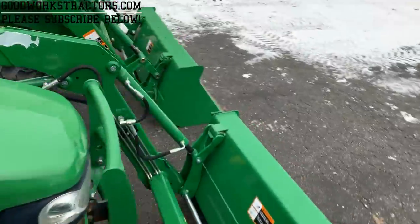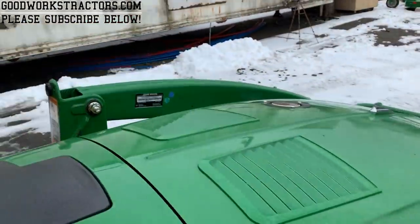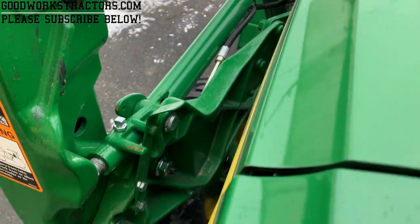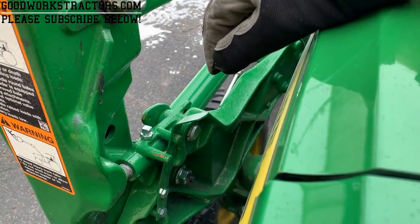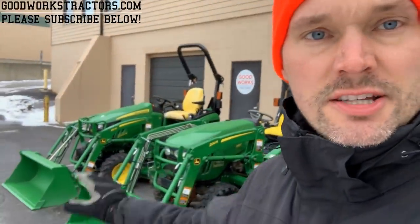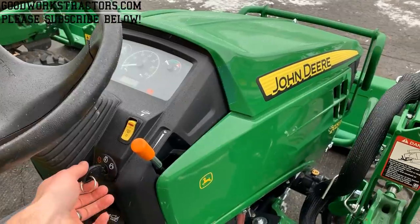The 320R is a little bit different — you're going to have a little clip you'll need to pull out, then pop the bracket up forward, same thing on the other side. One of the biggest pieces of advice no matter what loader or manufacturer: make sure you're on level ground. That's the biggest benefit to getting the loader on and off — uneven ground makes it very challenging and frustrating, so plan ahead.